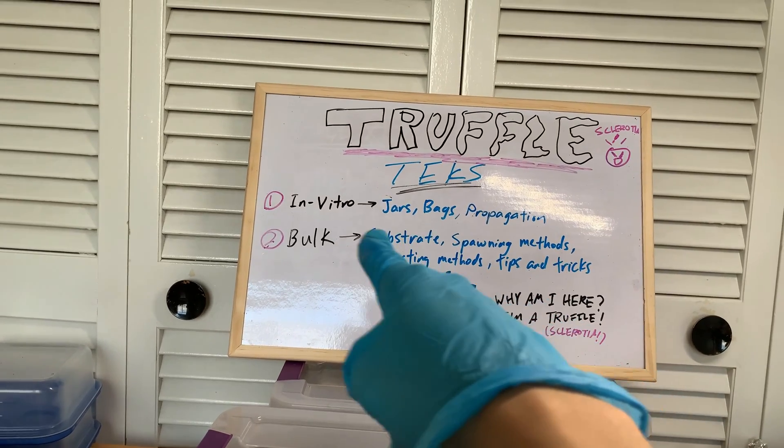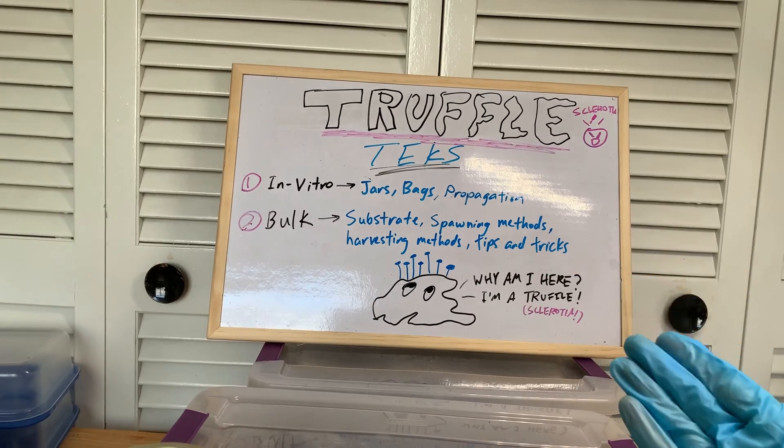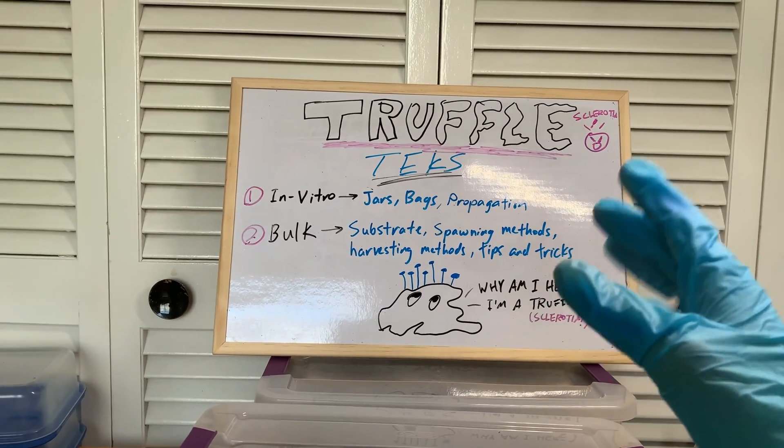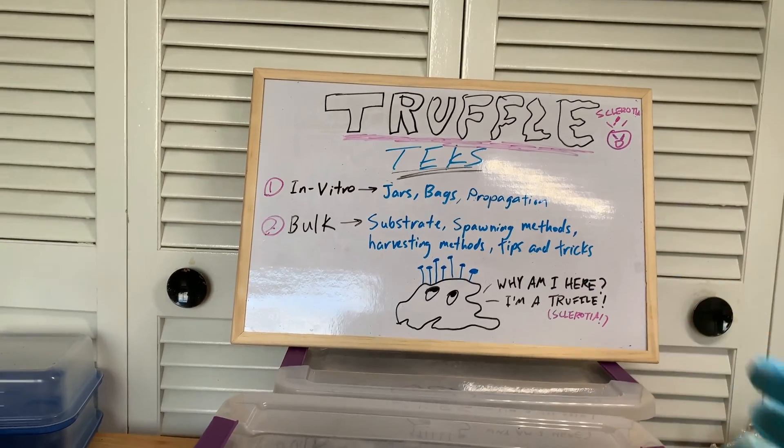The first thing I want to talk about is sclerotia. By the way, if you don't know what sclerotia or truffles are, check out my video called 'All About Truffles' — I'll link it in the description. This video is for those who've already watched that and already understand the basics.